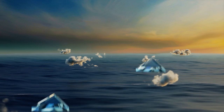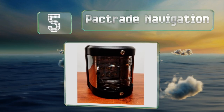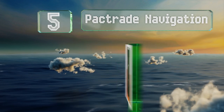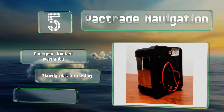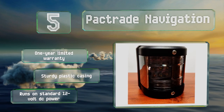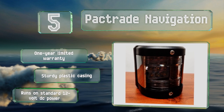Halfway up our list at number five, the Lantern Star Pack Trade Navigation provides an alternative to the pole-mounted options on the market and can match virtually any of its counterparts in terms of brightness. The 135-degree beam angle ensures the light covers nearly the entirety of your stern. It's backed by a one-year limited warranty and comes in a sturdy plastic casing. It runs on standard 12-volt DC power.